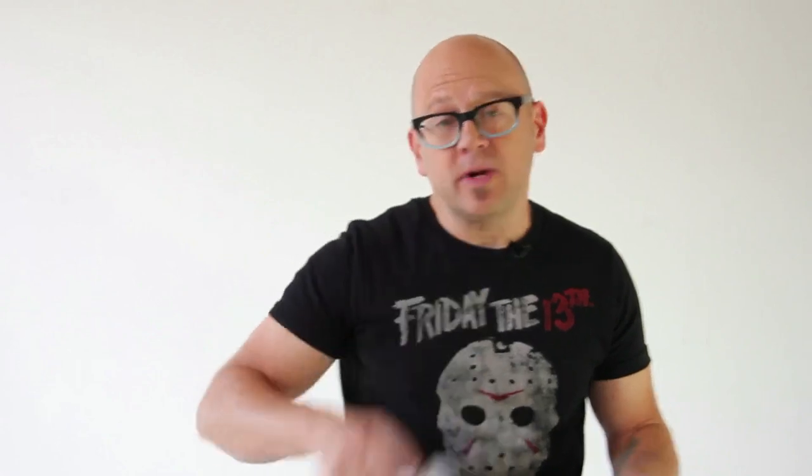You do not have to switch spoons, but for this performance I did. Nothing like money to misdirect people. I had the twisted spoon in my right pants pocket, the dollar bill in my left pants pocket. Then you borrow a spoon from somebody — the school cafeteria, the work lunchroom. Borrow it, and say, 'I'm going to bet you a buck.'